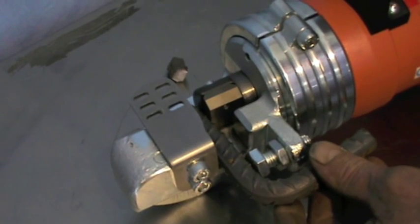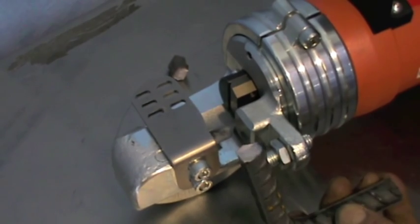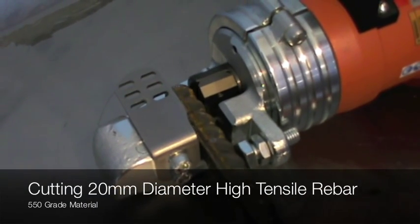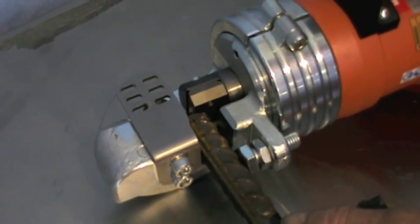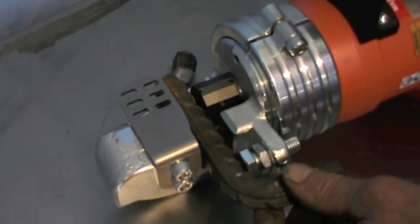The Edelgrapper model MU22 series tool body can also be fitted with an interchangeable head for rebar straightening. The straightening head can be used for straightening rebar up to 28mm in diameter and is easily attached to the MU22 hydraulic tool body.